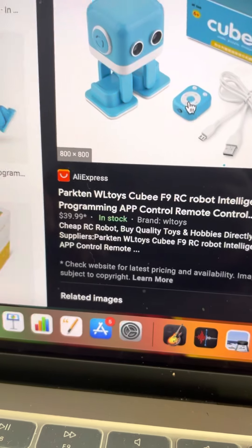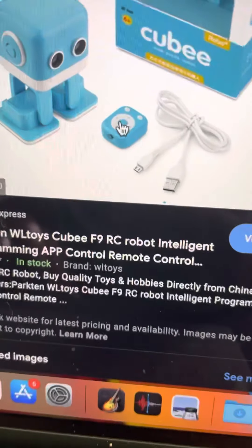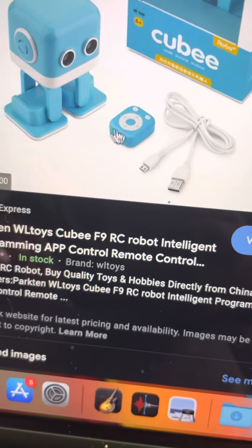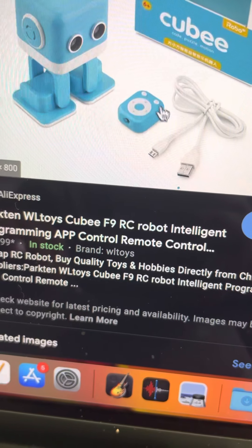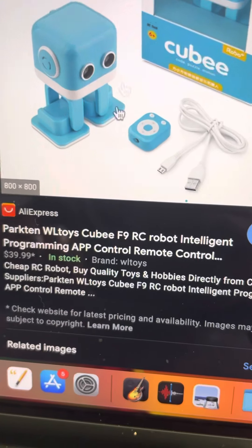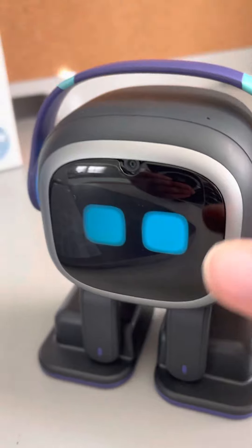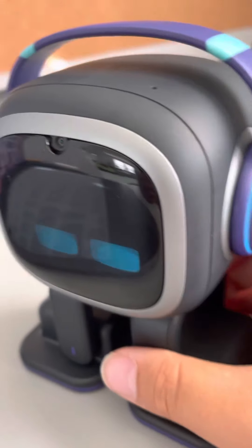There is a remote control — I'm not sure what the sensor thing is for, but there are direction controls, two buttons I don't know what they're for, and it includes a charger so you have to plug him in. But this one is way more high tech — he's a voice assistant, that's for sure.